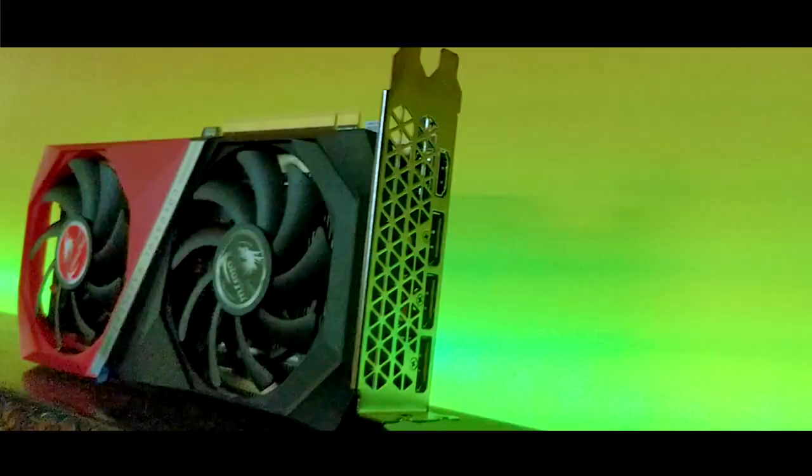This is Colorful's RTX 3060 Battleaxe Edition — red and black color scheme.